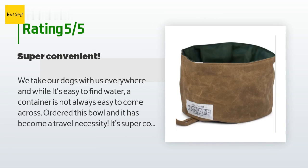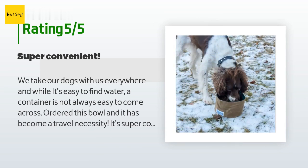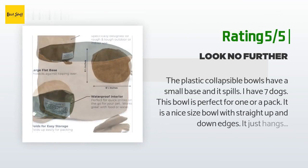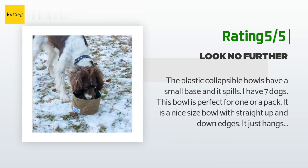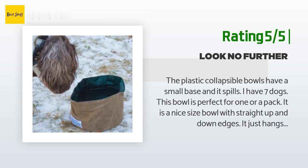It could also fit rolled up in a pocket. Whenever the dogs need a drink, it's there. Another great thing is that it holds a lot of water — enough to serve two large thirsty dogs. Another happy customer said: 'The plastic collapsible bowls have a small base and spill. I have seven dogs — this bowl is perfect for one or a pack. It is a nice size bowl with straight up-and-down edges. It just hangs collapsed on my belt on dog walks — no dripping down my legs, instantly dries.'